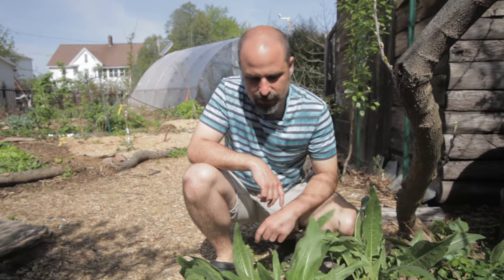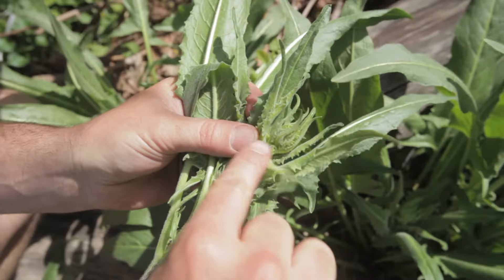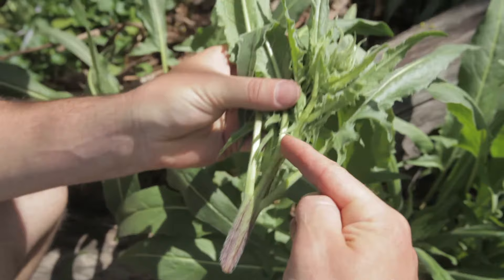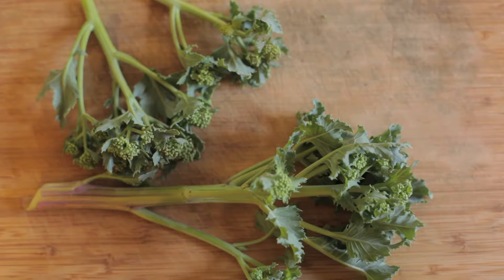Here we have another perennial broccoli — Turkish rocket, Bunias orientalis. It's a perfect time right now to harvest. Cut down near the base — this is the broccoli head. Kind of like a broccoli rabe. We eat the whole flower stalk plus the extra leaves. Stir-fry it and it's a delicious mustardy broccoli.